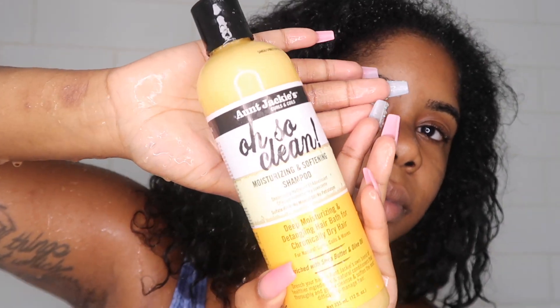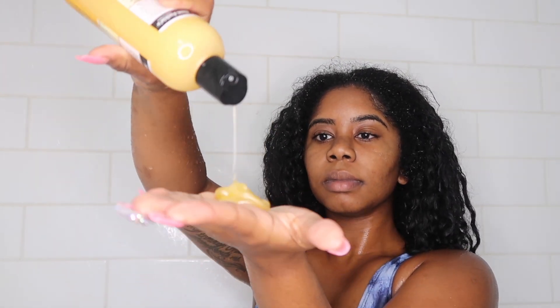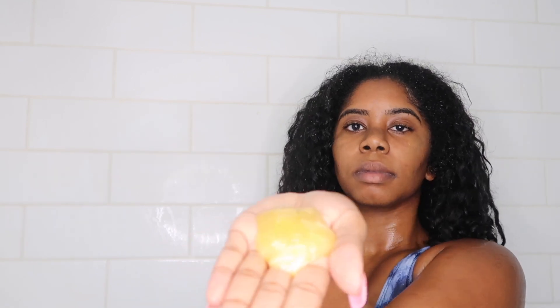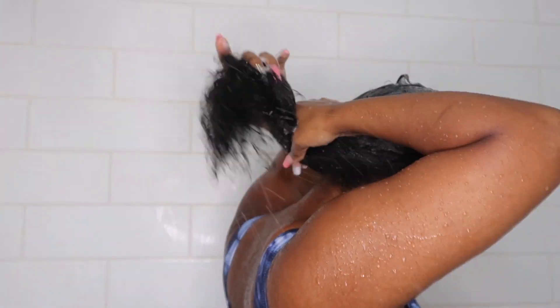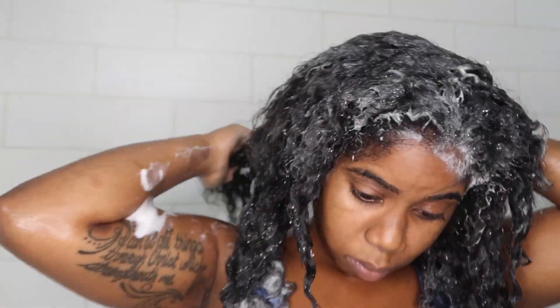Next I'm gonna go in with this shampoo — I'll have all the links to the products I used in the description box below just in case you want to check those out. I go ahead and give myself a generous amount and put it all over my hair. A lot of this video will be sped up because everyone knows how to wash their hair — I'm just getting the product build-up out.